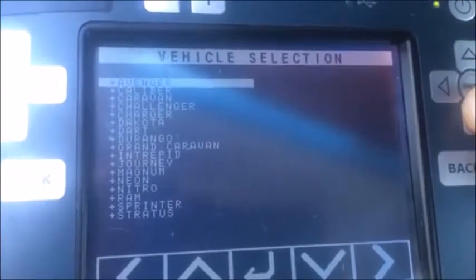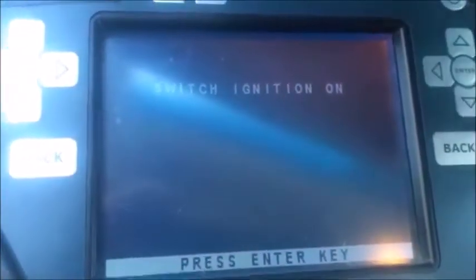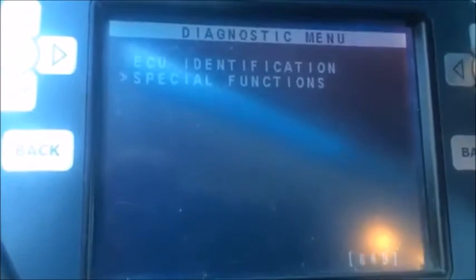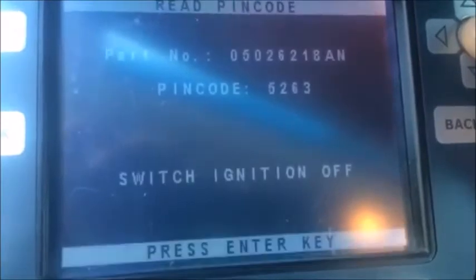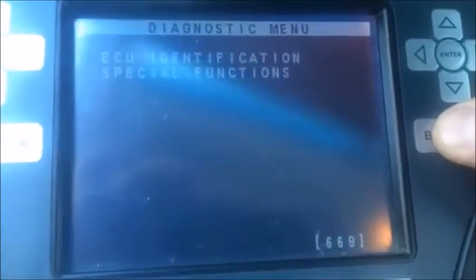Dodge North America, by vehicle, Caliber, 7 to 12, skim reading. Press enter — there's our VIN. Part number, special functions, repin, 5-2-6-3. Press enter, press enter, back up to the main menu.